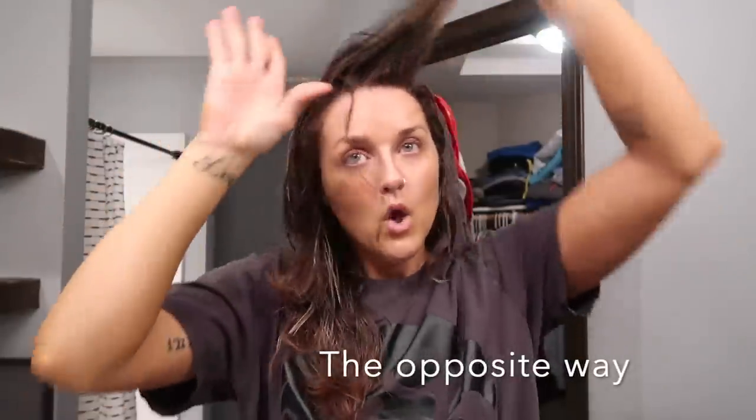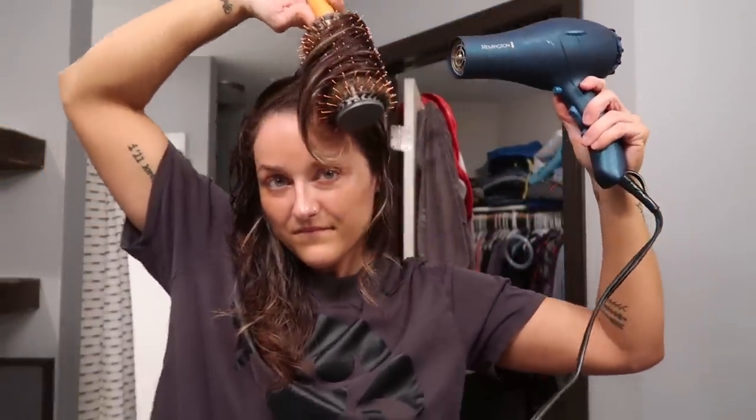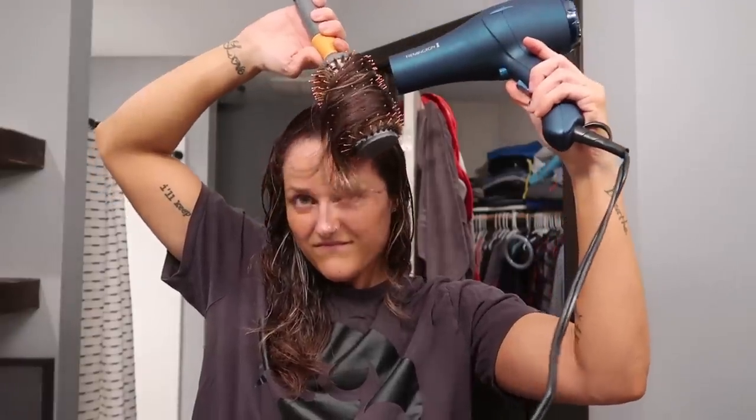I style them up and then blow dry them up and away from my face. They normally sit on this side, but I blow dry them the opposite way which gives them more volume. I take my round brush — I want to say this is just from Target, I've had it for years. I like the big round brush because it gives me a little bit more volume.